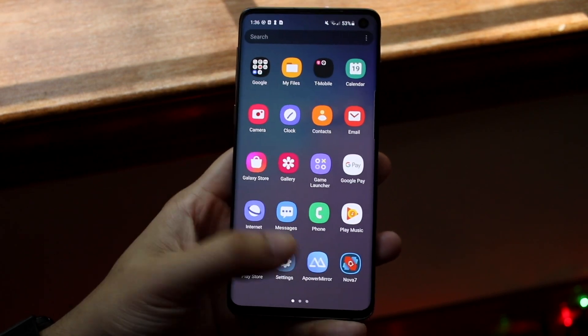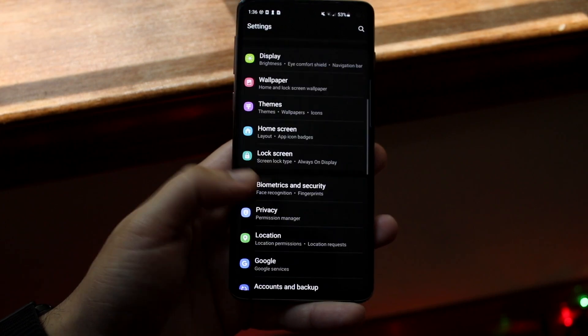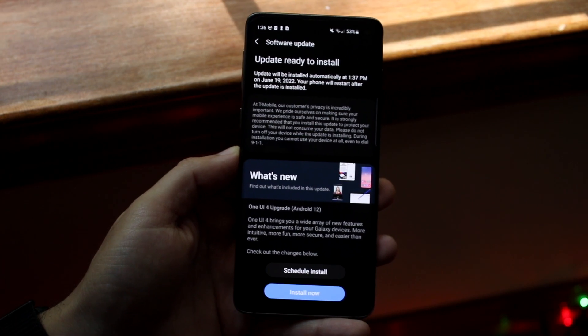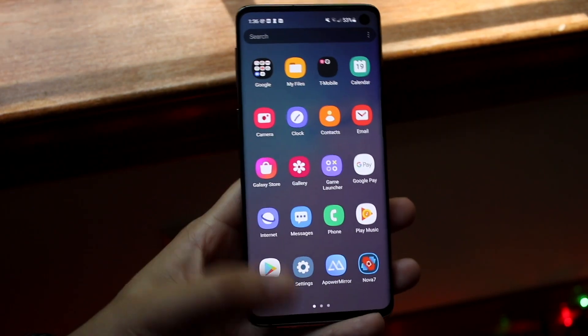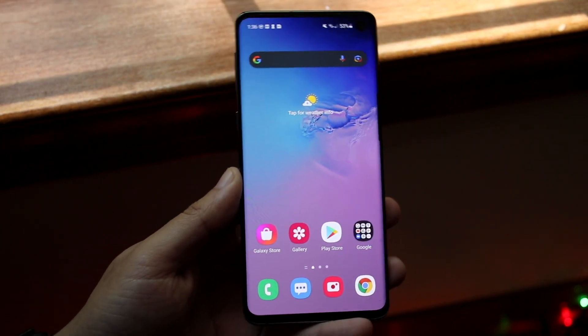If that still doesn't work, what I'd recommend doing is making your way over to your Settings icon, then navigate to your Software Update panel. Click on Software Update and download and install the latest update that's available for your phone — whether it's a Google Pixel, a Samsung, or whatever device you have. Go ahead and update your specific phone, and that should end up fixing the situation too.